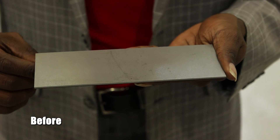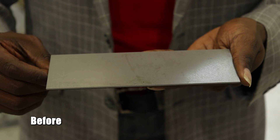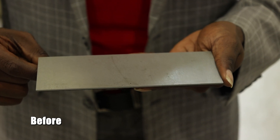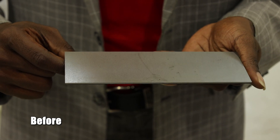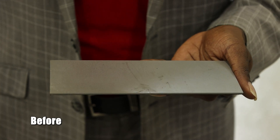Looking at the sample piece right here, we are working with carbon steel and we're going to be prepping this for its next layer of powder coat. We're going to be using aluminum oxide 120 grit and getting it ready for its next layer of powder coating. Let's see how this turns out.